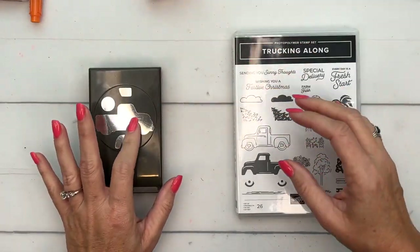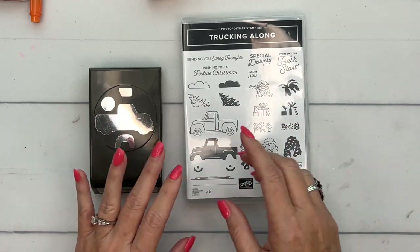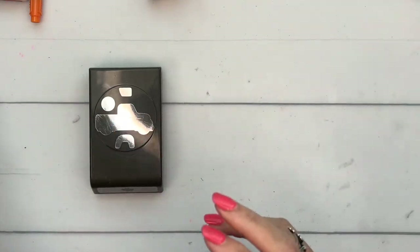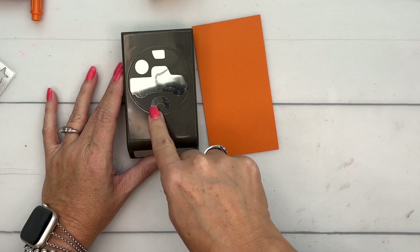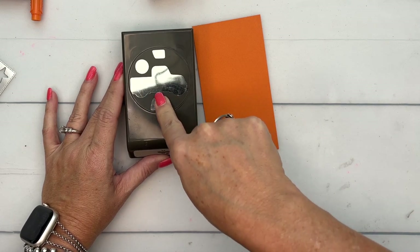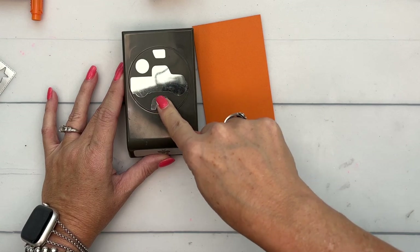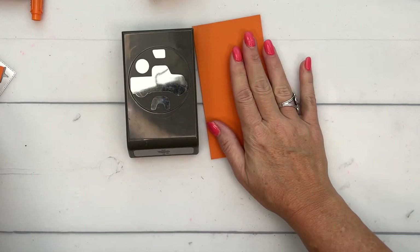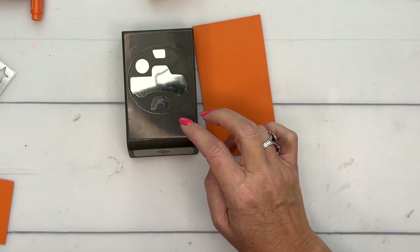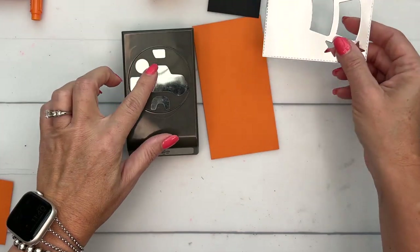We're using the Trucking Along punch. It has a matching stamp set, but I'm not using the stamp set at all — I'm just using the punch. Now the punch is a builder punch, so it has the truck, the fenders maybe — that little part that goes over the wheel — plus the wheels and the window. I've got pumpkin pie for the truck and that part, black for the wheels, and silver foil for the window.